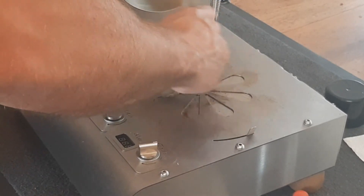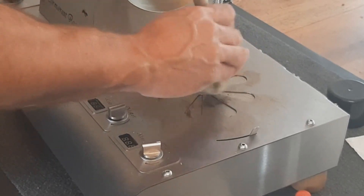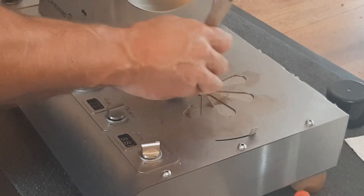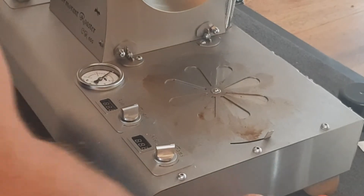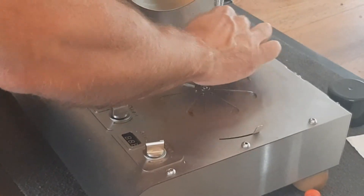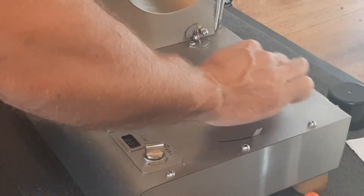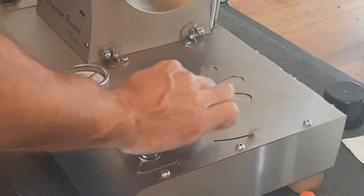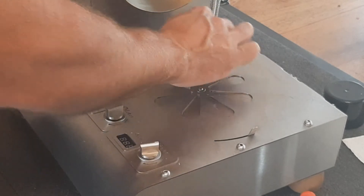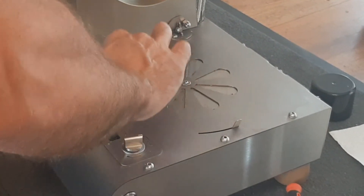This is after about 30 to 40 roasts on my machine that we've accumulated. We'll try to clean with the grain so we don't create any scratches.